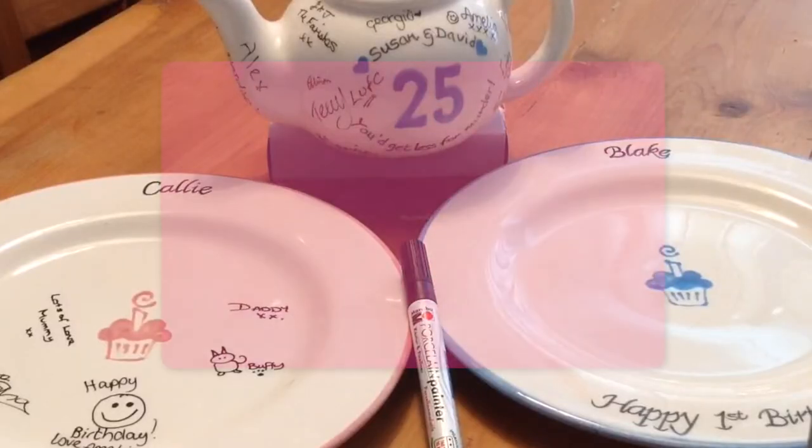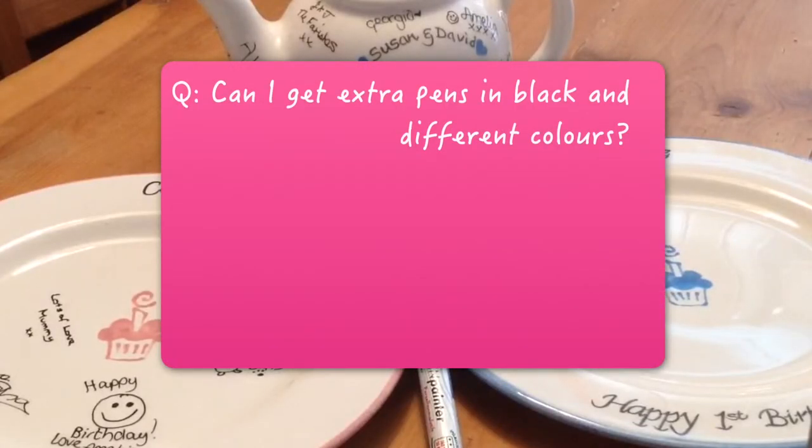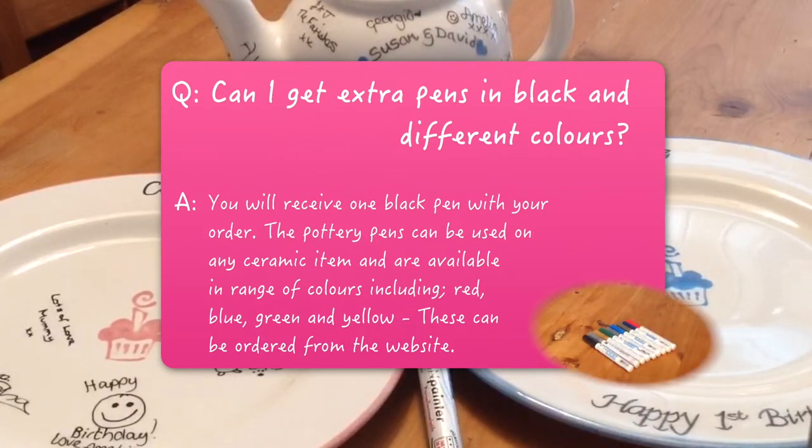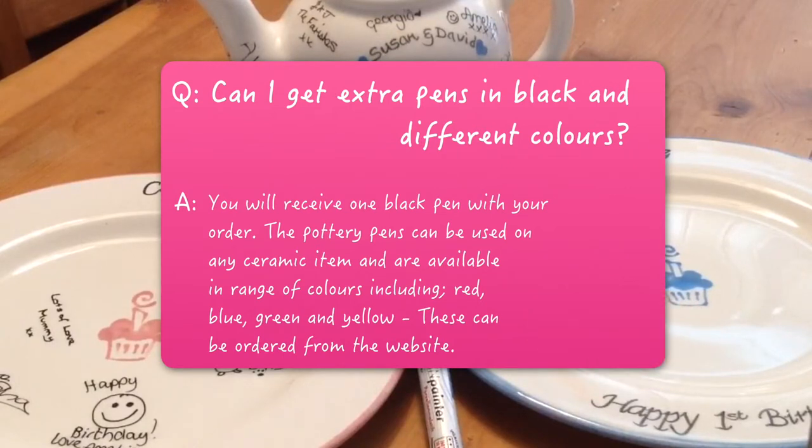Frequently asked questions. Can I get extra pens in black and different colors? You will receive one black pen with your order. The pottery pens can be used on any ceramic item and are available in a range of colors including red, blue, green, and yellow. However, we don't recommend yellow for names, but it is great for drawings. They can be ordered on the website.